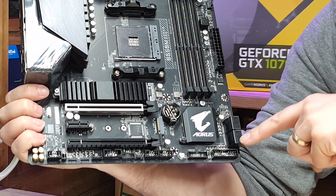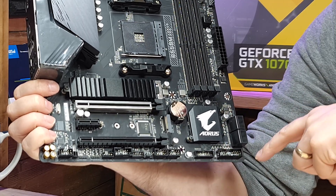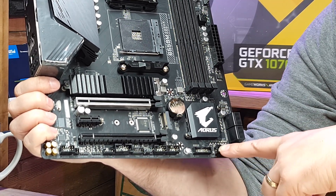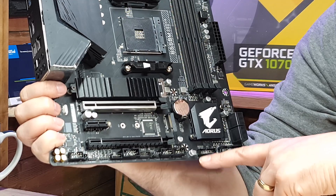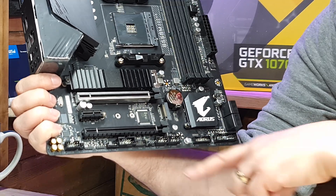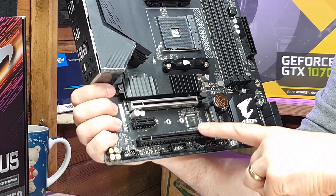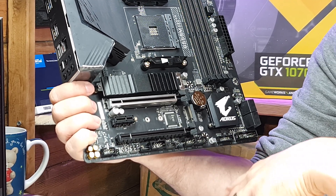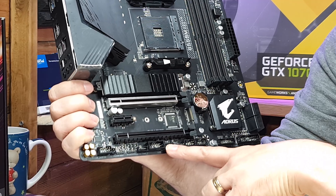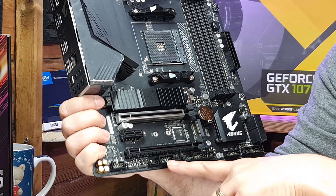We've got four SATA ports pointing sideways rather than the top-down ones you used to get. There are front I/O port connections, a clear CMOS header, a USB 3.2 header for front panel support, and two USB 2.0 headers. Below the bottom PCIe connection there's another system fan header, and there's also a TPM (Trusted Platform Module) header - though home users rarely use that.